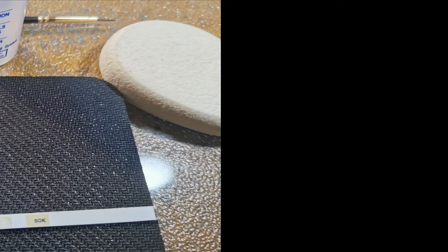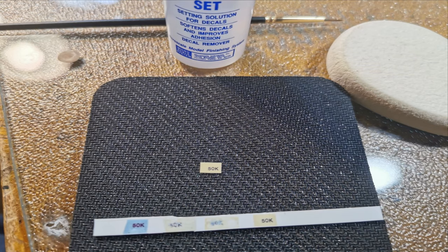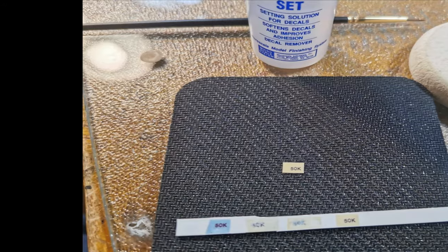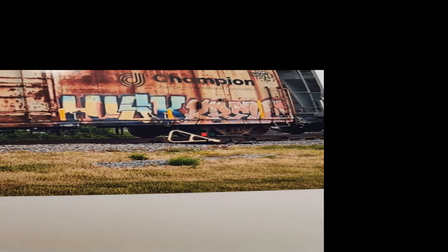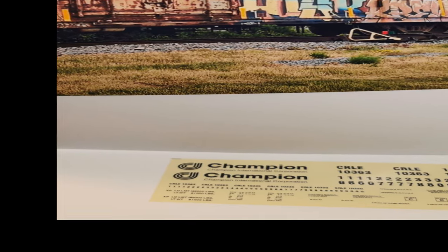But we have an issue. Scanning the decal and printing made the background come out blue, as you can see on the left of my test strip here. I should have seen that coming. Now if you were just printing your own decals, you should be able to get a transparent background. It just didn't work for me on these scanned decals. So I ended up using Adobe to change the background color to blend in with the paint I used on the car.